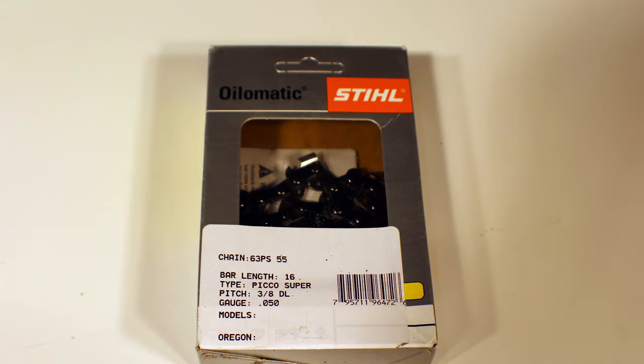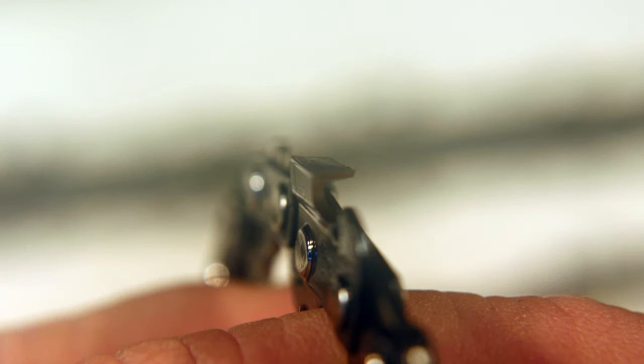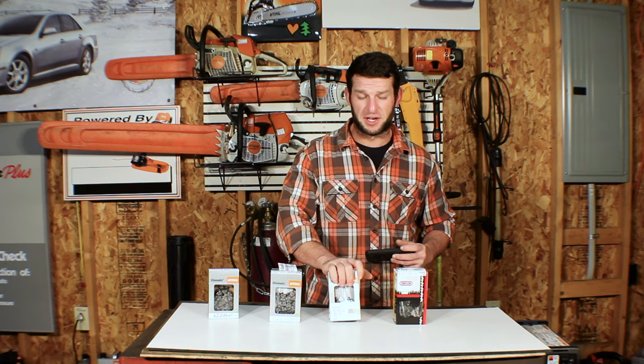The Stihl PS chain — I'm guessing — is discontinued as well. I was able to get some loops, but on their website all they're showing is the PS3, the low-kickback version. So no more of these. I guess you've got to try to find some like I did.